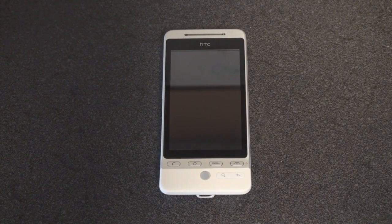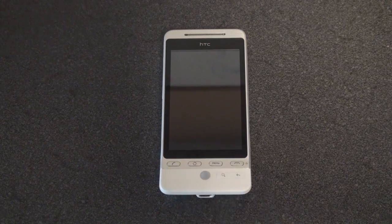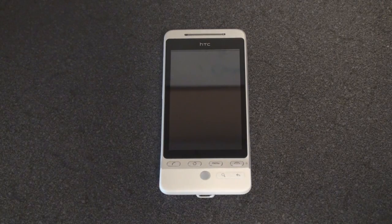Hey guys, it's Brandon Miniman from Pocketnow.com, and we're about to turn on the HTC Hero for the very first time. I've just put in the SIM card, and I've never actually started up an Android device for the first time. I've used the platform before, but you're going to see with me what it's like to turn on the Hero for the first time.